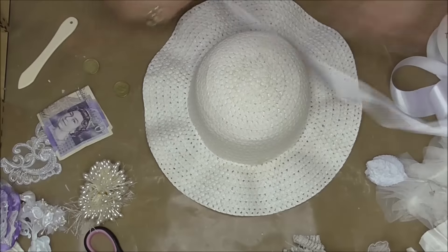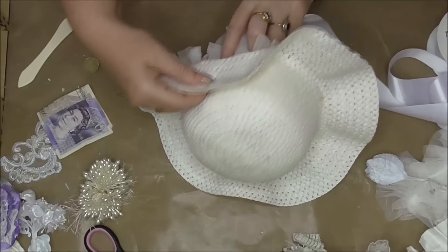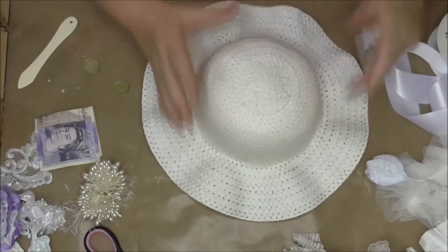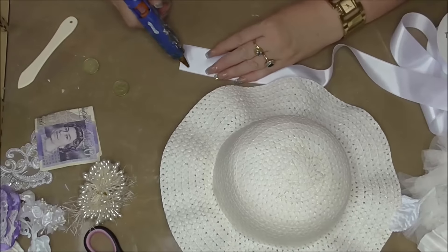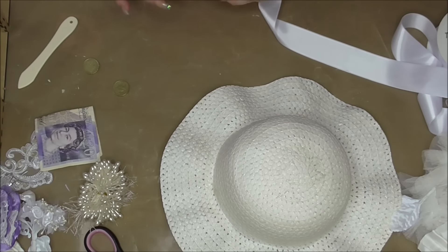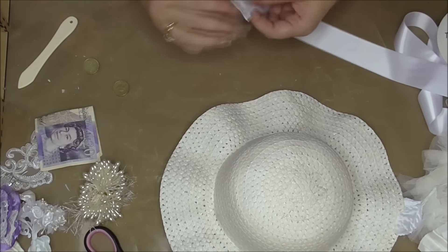I'm going to have this at the back because there are two string ties, so I want to make sure one's on that side and one on that side. I'll start there and just edge the ribbon to tidy up the brim. I'm just folding this edge to tidy it up so it doesn't fray.